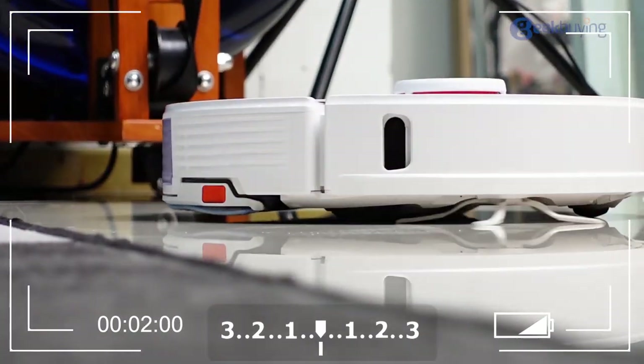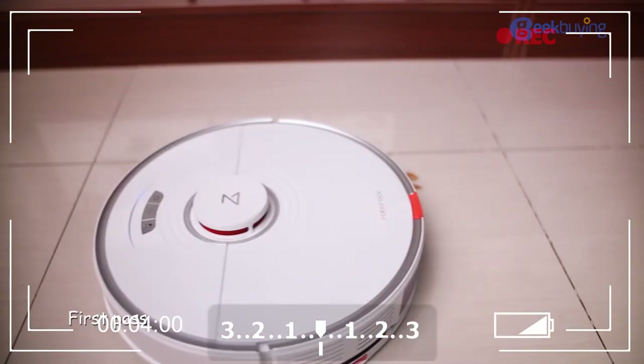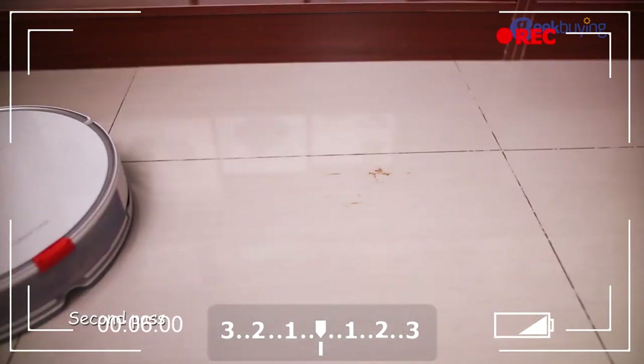The Roborock S7 vacuum cleaner was a great hit last year — the sonic mopping was out of this world and everybody loves it. Now they took one more step further with this newest model, the S7 Pro Ultra.